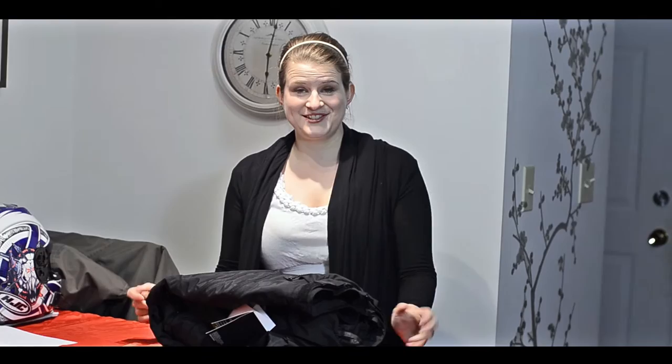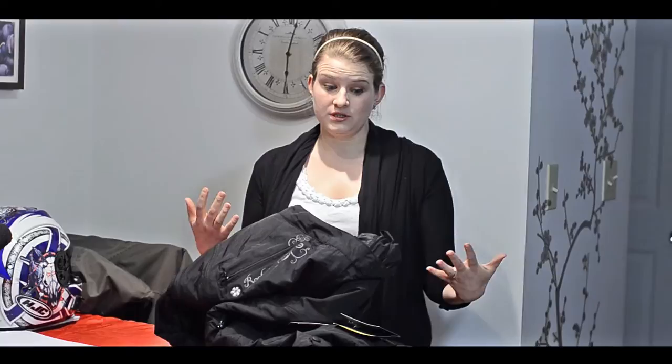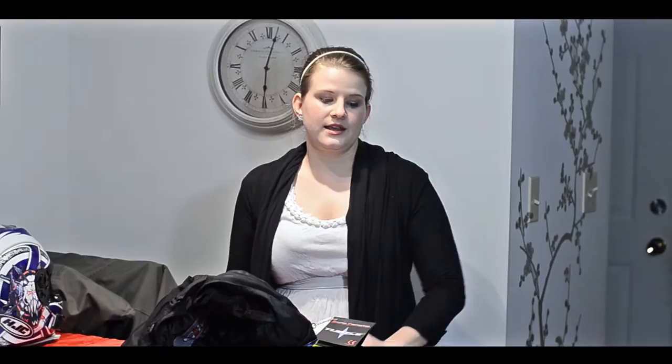Finally, we have something for me. I have the Joe Rocket Alter Ego pants. I tried these on in a store and I really liked the fit. One thing for me — I'm really short — so one of the selling features was that on the pants you can button them up almost like hemming them, so they become a lot shorter. That way they won't get as dirty or interfere with the bike, so that was a big selling point for me.